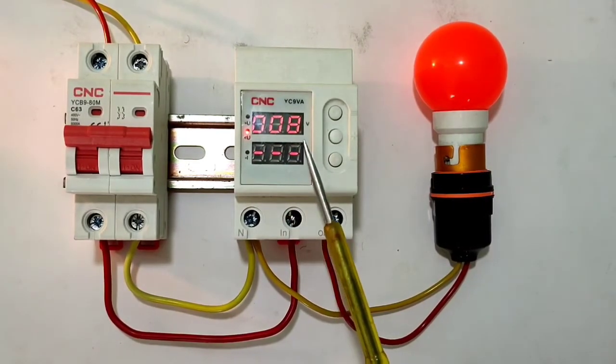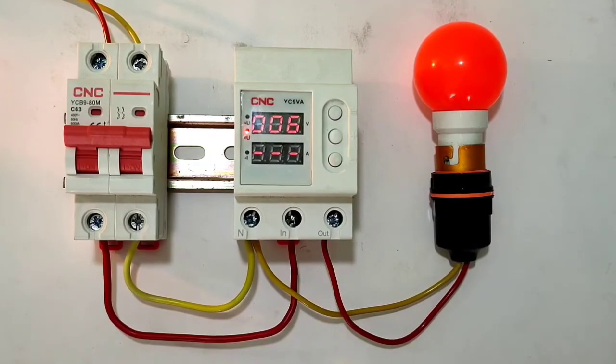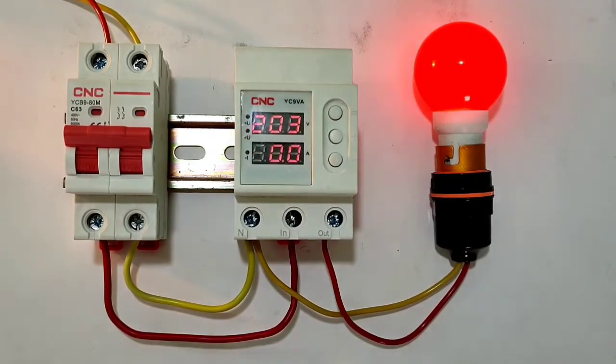This is the best voltage and current protection device, which we should install in our house. I hope the concept of this voltage and current protection device is clear. If you like this video, please press the like button. If you have any query, please ask in the comments. We will meet in the next video. Thanks for watching.